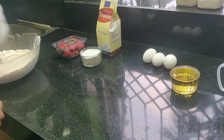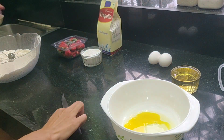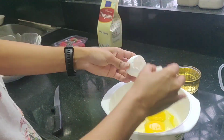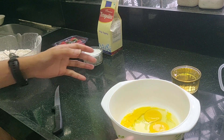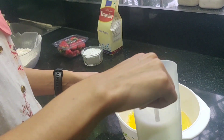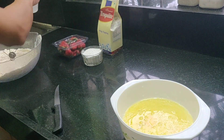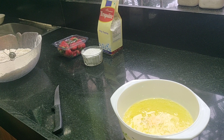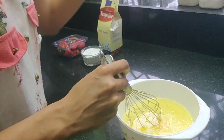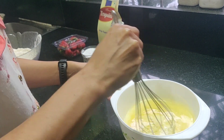Now that we have sifted the cake mix, I'm going to keep this aside. In a separate bowl, I'm going to combine all the wet ingredients — first in go the three eggs, then I'm going to add the vegetable oil and then the milk. As per the instructions, it is suggested to use water, but I prefer using milk because it gives the cake a little bit of richness. But if you do not have milk, you could always use water.